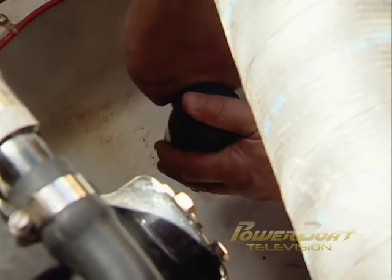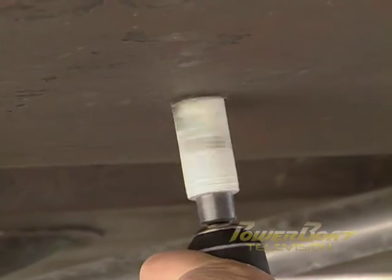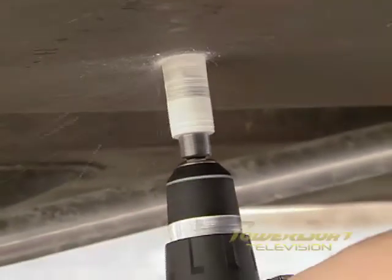With the location marked, a pilot hole was drilled through the hull. Back under the boat, a hole saw was used to make the correct diameter opening. When starting, the drill was first run in reverse to score the gel coat and prevent chipping, then forward at medium speed to cut the hole.